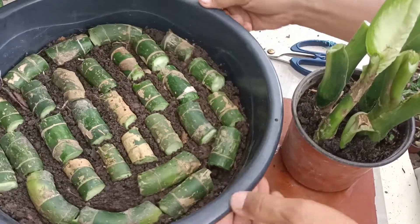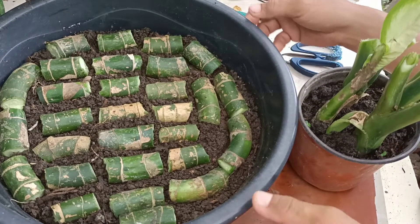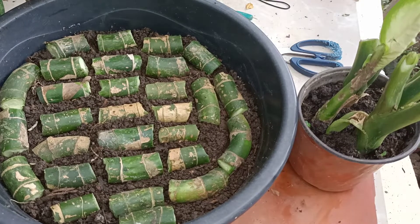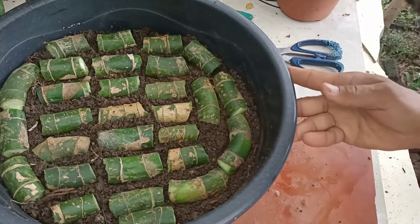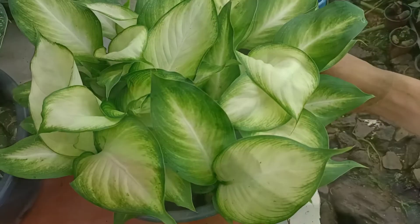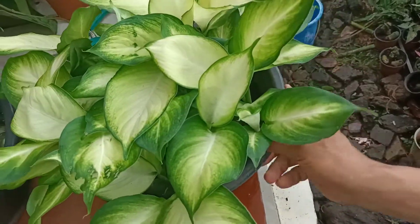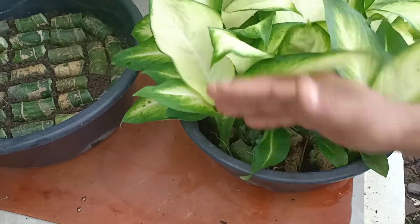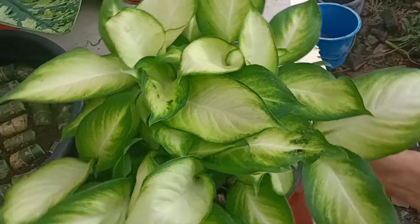At ito na nga po yung ating mga cuttings na itanim na po natin. At magkaantay na lamang po tayo kung kailan po sila magkakaroon ng mga panibagong halaman gaya po nitong aking naunang cuttings na itinanim. Ito po yung nauna kong itinanim na mga cuttings nitong Dieffenbachia Tropic Marianne — marami po yan. At abagan po ninyo yung susunod ko na video about sa pagre-repot po nitong Dieffenbachia Tropic Marianne.